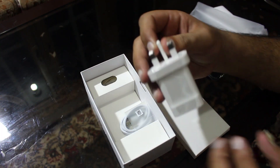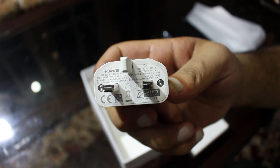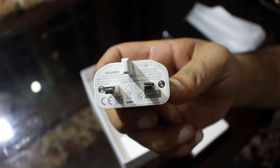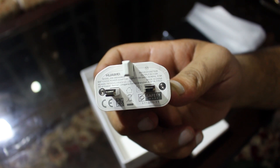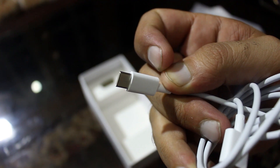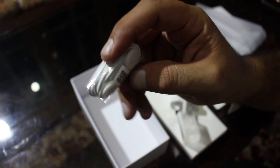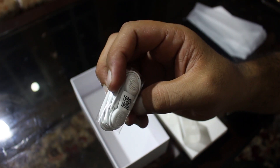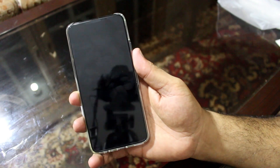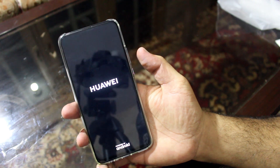We have the charging brick — it is a 5V 2A charger, so unfortunately it is not a fast charger. You're paying a lot of money for this phone but they did not include fast charging. It comes with a Type-C cable. Finally, we have earphones, but these headphones are quite ordinary. That's what you get in the box.